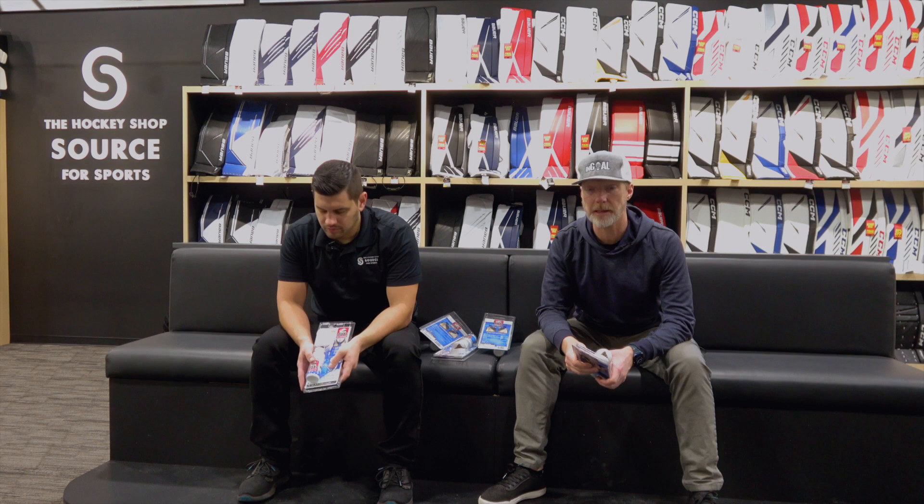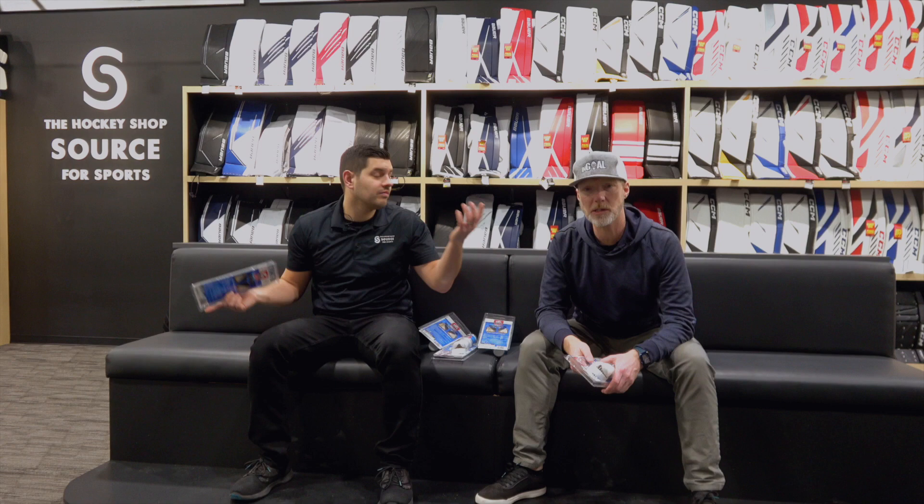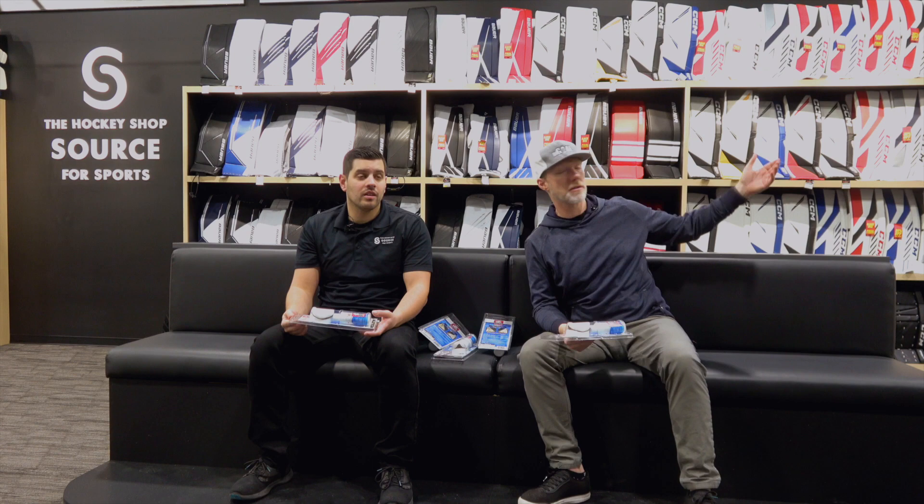Welcome back to the Hockey Shop, Source for Sports. We're over here in the goalie corner — goalie utopia, I'm still calling it — at the all-new location out in Langley, 34,000 square feet plus of hockey awesomeness, including Cam's little world here in the goalie section, where we tend to focus on big items: the pads, the gloves, the chest protectors, the sticks, the masks.